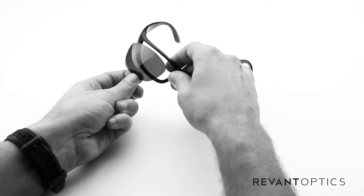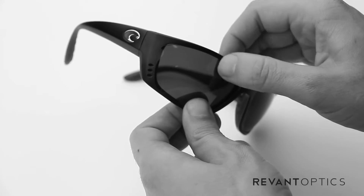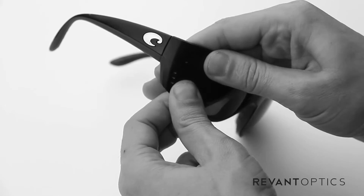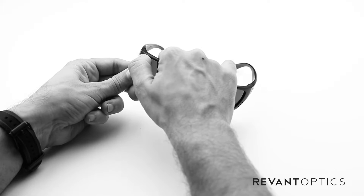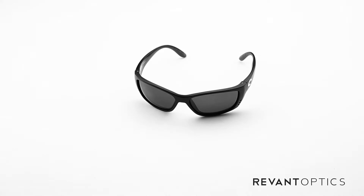To install new lenses, go ahead and take the inside edge near the nose bridge and seat it in the frame there, in the groove, and then use your thumbs to push in on the edges of the lens. Just rub it around the edge to make sure that it is seated in that groove. That is how you install and replace lenses in your Costa Fish frame.